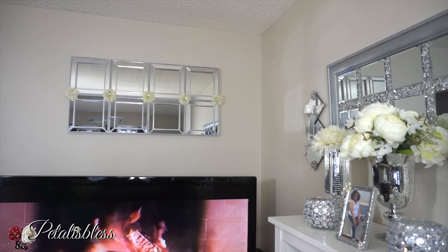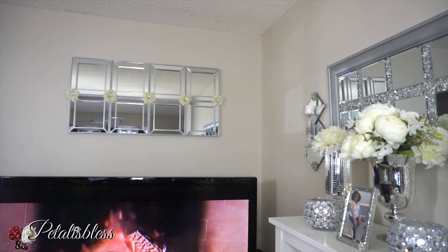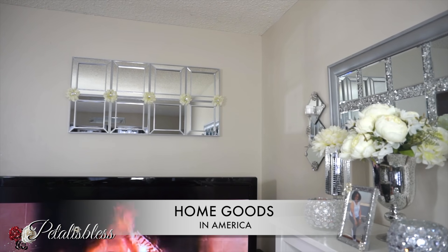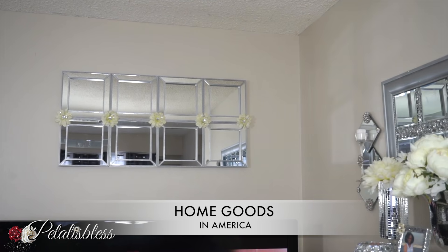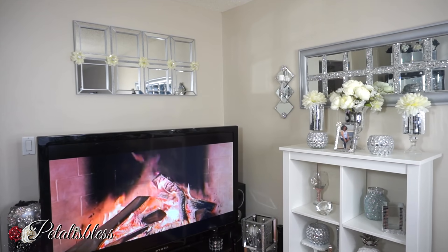I think it looks super cute; I love how it turned out. You can take simple things from the dollar store, put them together, and make a lovely piece for your home. You could also maybe find these mirrors at HomeGoods, Hobby Lobby — I'm not sure — but any kind of square mirror decor you can find, just put them together for a lovely piece. Tell me what you think of this mirror decor down in the comments — a nice refresh for spring!